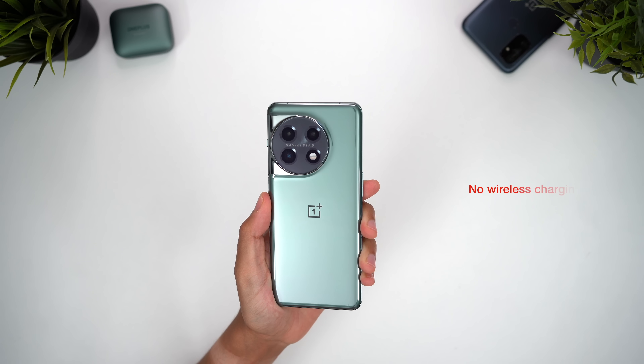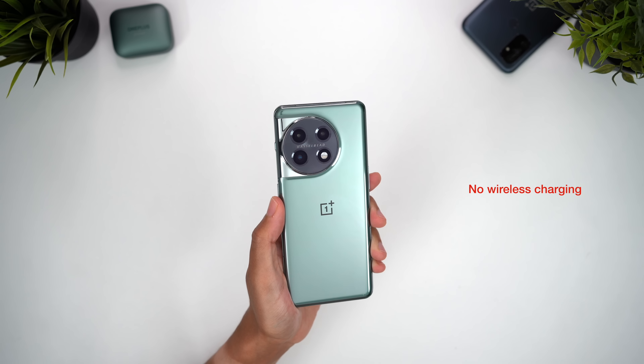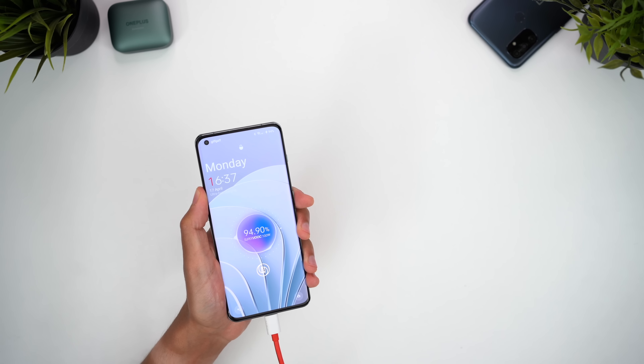There is one catch though — we still don't have wireless charging. For some of you this would be no big deal, but I do miss having the convenience of wireless charging. Still, the blistering speeds I get with the cable goes a long way in offsetting my disappointment, so it's a trade-off I can accept.